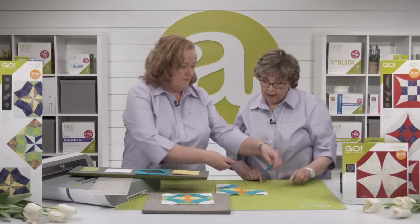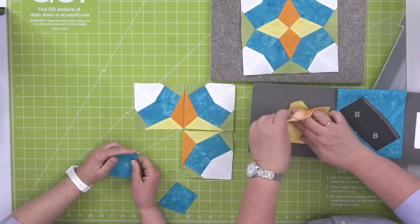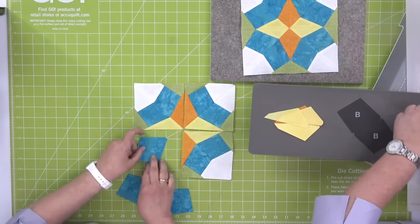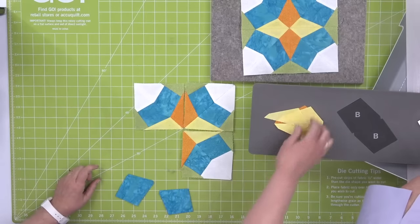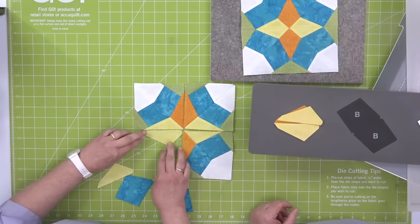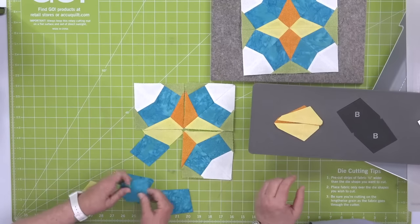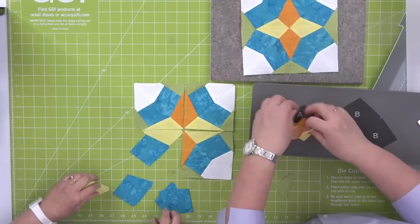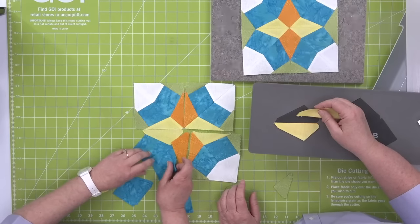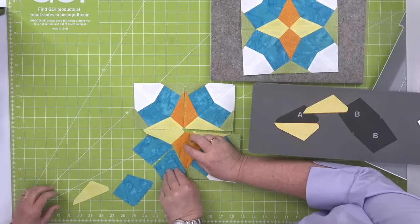We've laid out a quarter of the block for us. This block looks complicated, but when you look at the pieces you're going to see those dog-eared corners — it's going to help make it so simple to put together. Remember there's a left and a right, so you want to match those up. These pieces are going to line up, and you can see how the notches line up, which means you're putting them in the right place.